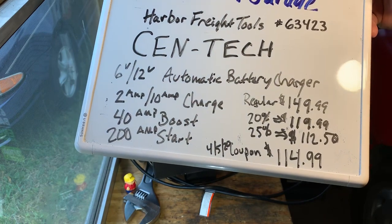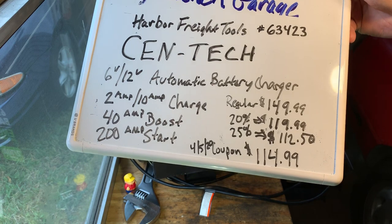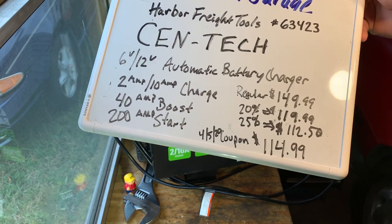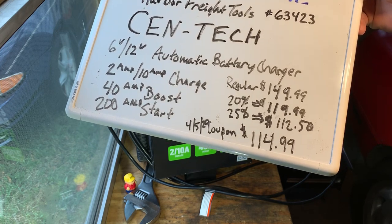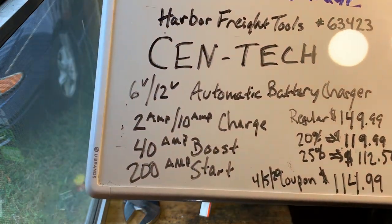Regular price is $149. 20% off gets you $119. If you get a 25% off coupon, that gets you $112.50, or you can go online right now. There's a current coupon until April 5th for $114.99. It's a pretty good price for this charger.